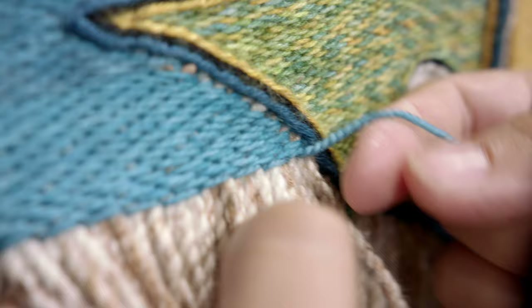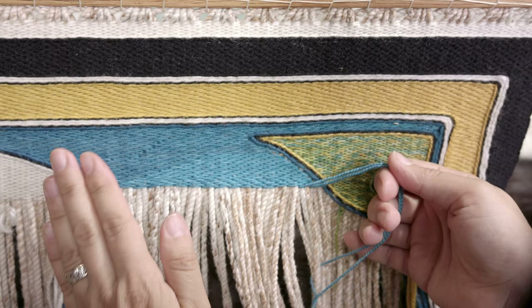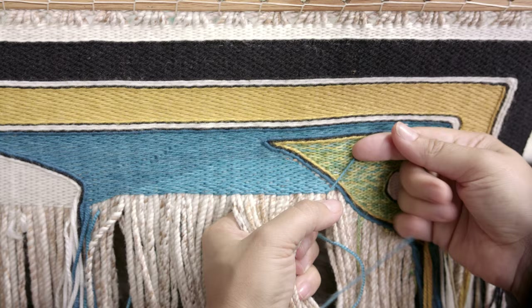Usually we use this over-three-and-behind-three technique for the borders. But I'm weaving a whole big area of just the sky blue color, so I'm weaving over three and behind three at a time.